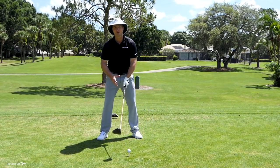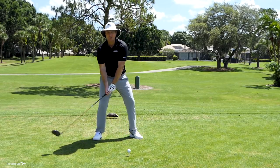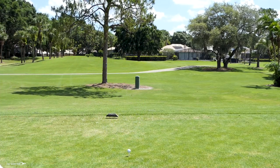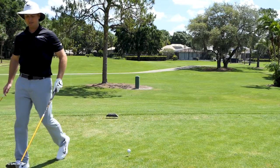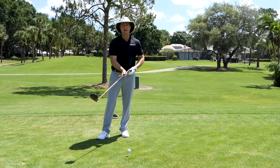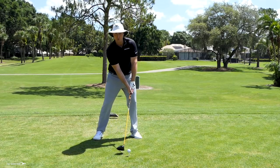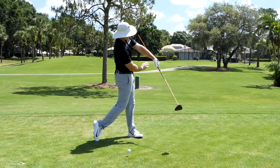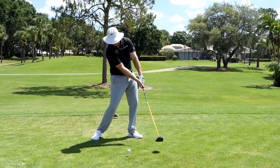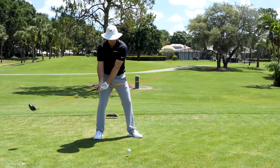While dragging it through is a good visualization to understand the wrong motion, here's the drill: grab an alignment stick and put it on the end of your club — or a wooden dowel, anything to make it a little bit longer. If I just rotate through and hold off, that stick stays way away from my body and the club never releases, so I don't get that whip of speed or that acceleration through contact.